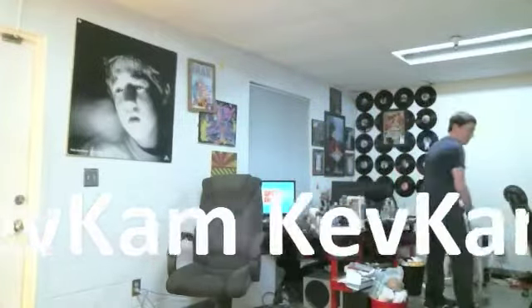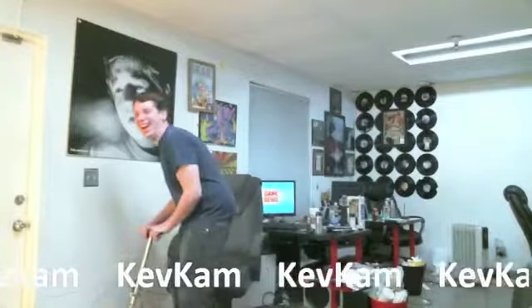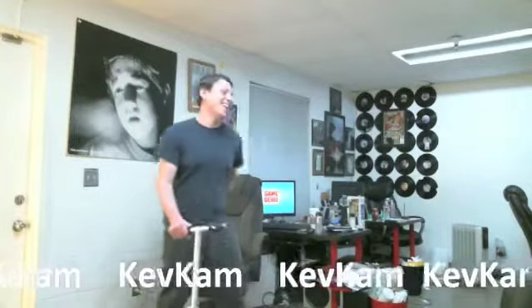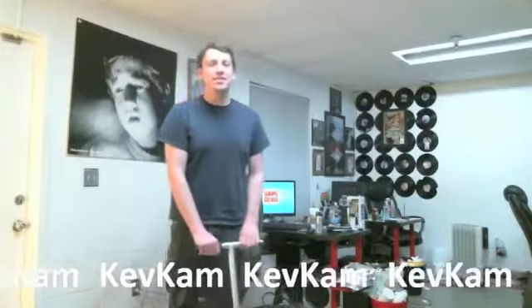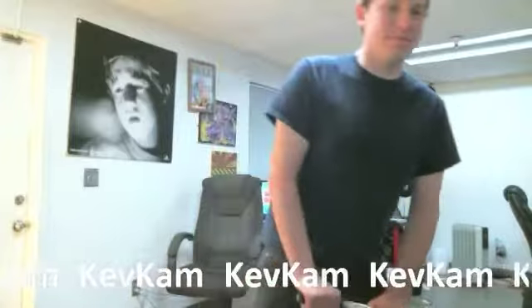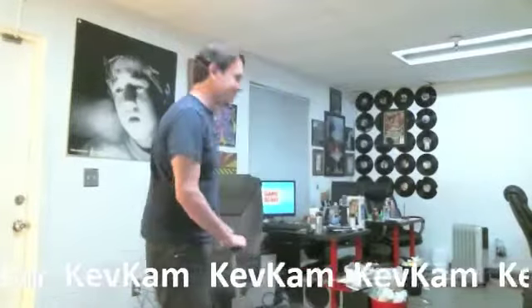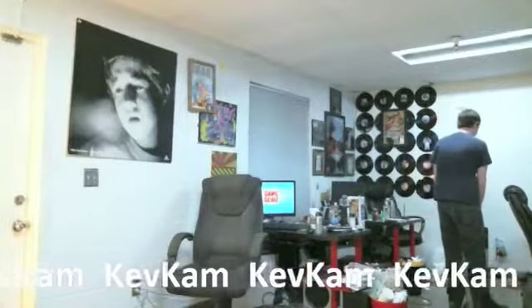Is that working? Hold on. There we go. Is that working, everybody? Everybody sees that? Got to adjust the color. Get a little bit of... Do a chroma key. No, don't do a chroma key. We don't need a chroma key. There's nothing to key out.